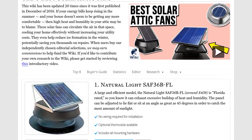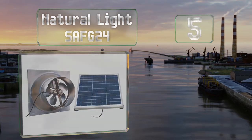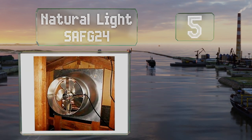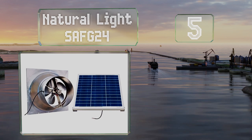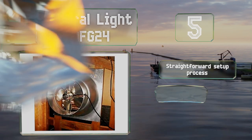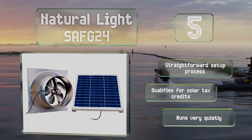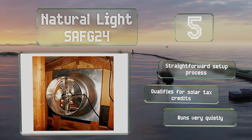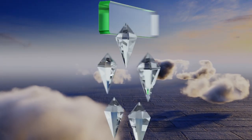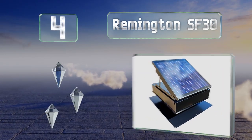At number five, made from commercial grade aluminum and backed by a 25-year warranty on most of the components, the Natural Light SAF G24 should last for decades. It's manufactured in the United States and designed for placement in gable vents. It offers a straightforward setup process and qualifies for solar tax credits. It runs very quietly too.